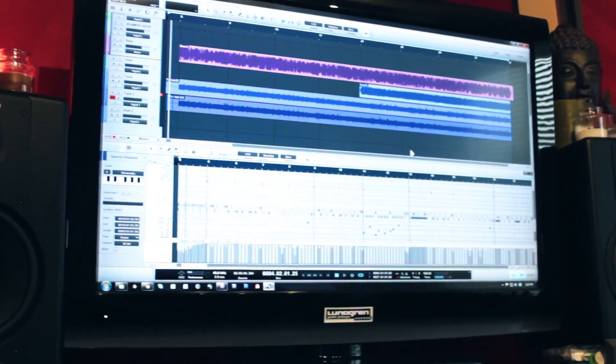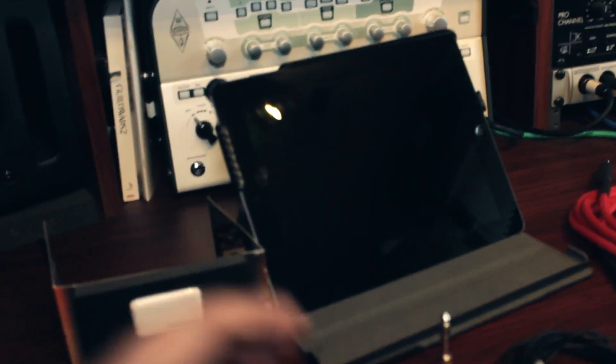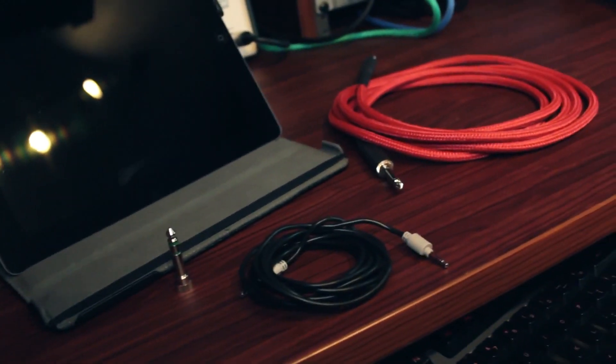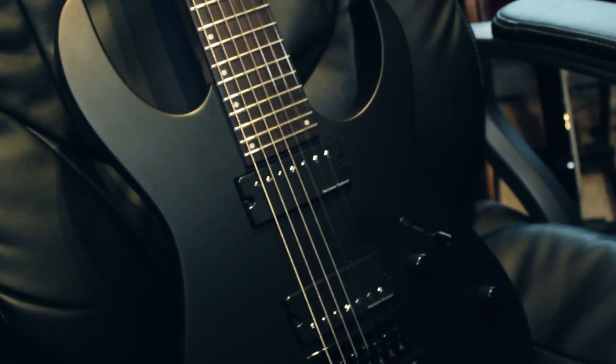And that's pretty much all you need. A more mobile bare-bones setup is obviously going to be either an iPhone or an iPad, the plug, a cable, and a laptop. And that's pretty much all you would really need to go to town on some serious metal riffage. But you need a guitar obviously — and some talent.